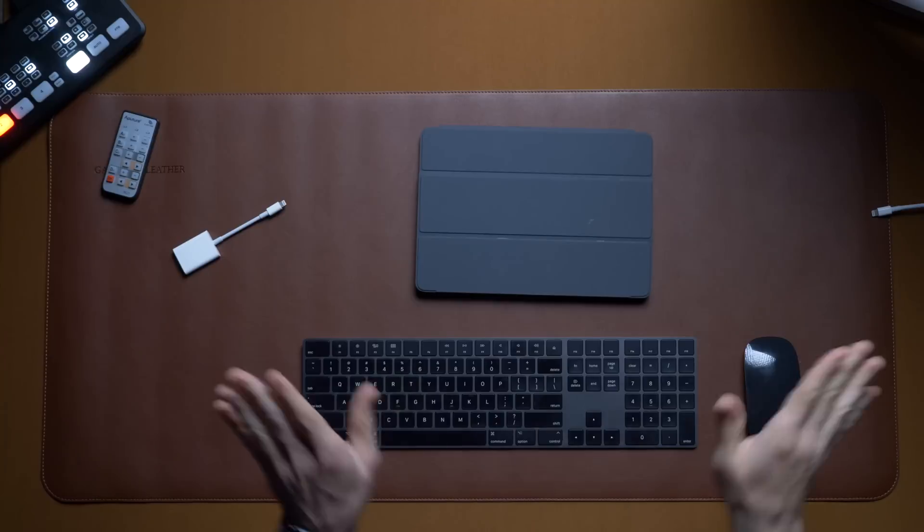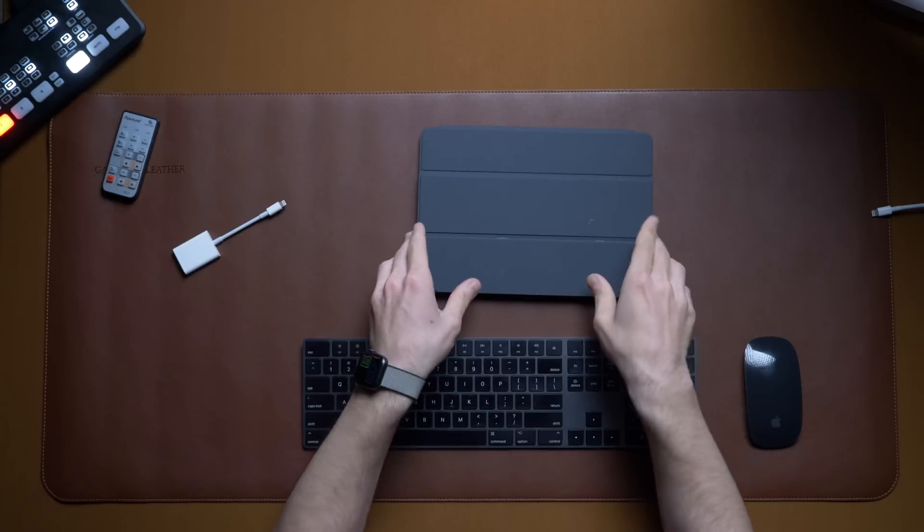What's up everyone? I'm the Everyday Dad, and if I can figure it out, you can figure it out. It's no secret — I love iPads.